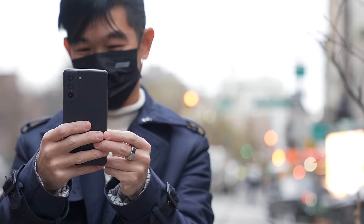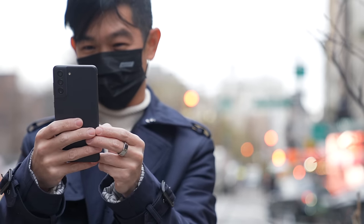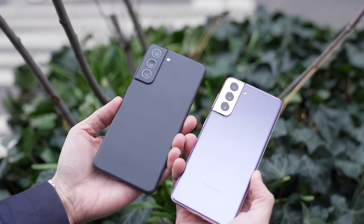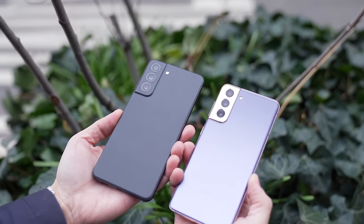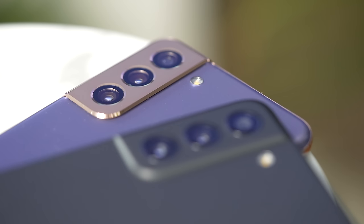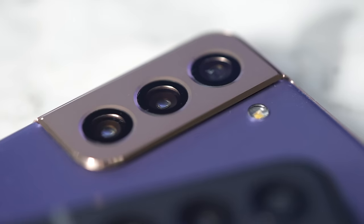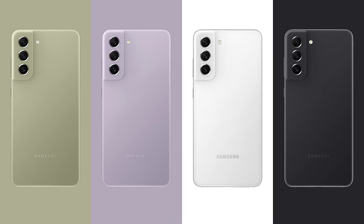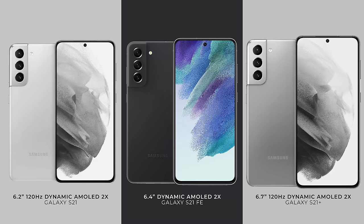While in the hands, the S21 feels much more premium than the S21 FE, but the latter definitely follows the same design language. Most noticeable is the shape of the camera bump, even the rings around the three cameras. The S21 FE is available in four colors: olive, lavender, white, and graphite. With its 6.4-inch display, the S21 FE is a tad bit larger than the S21, but smaller than the S21 Plus.